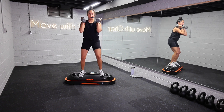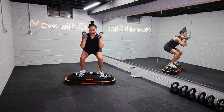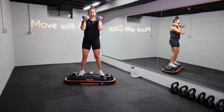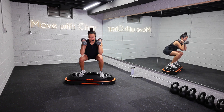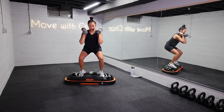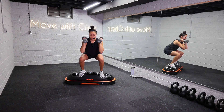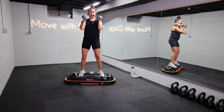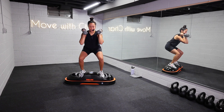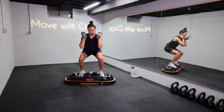Being on the TerraCore provides that instability, and we've really got to turn on the core and all other muscles surrounding to keep us stable. That's why I love incorporating this piece of equipment in my training. If you don't have one, you could do this absolutely on the ground. Weight back in your heels, core strong. Less than 10 seconds.